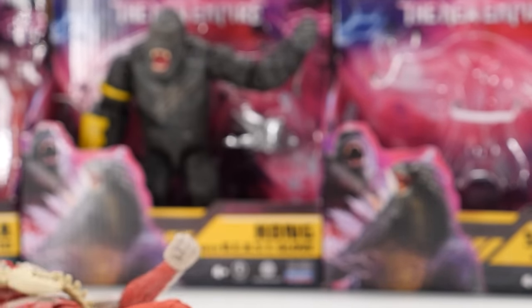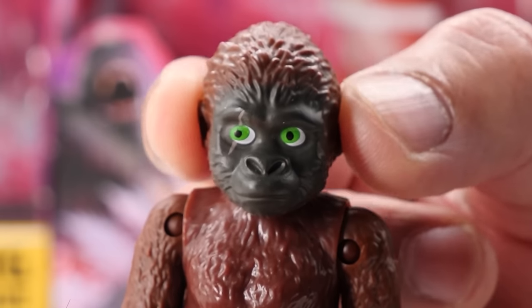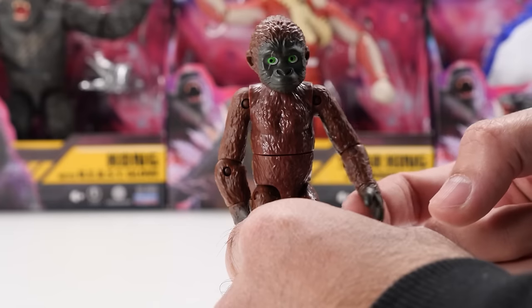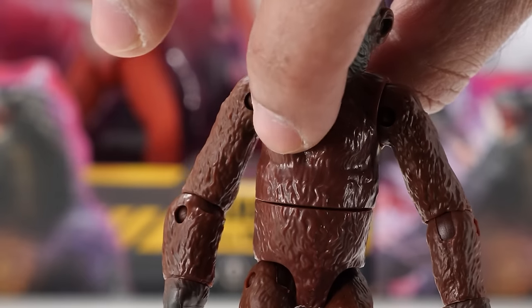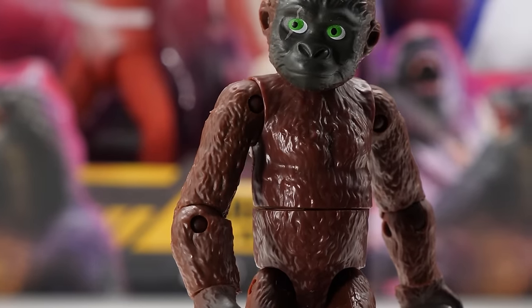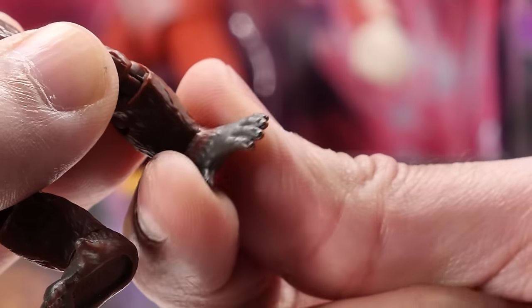Zuko's head rotates a full 360 degrees. He doesn't really move his head up and down much, nor does he have much head pivot. His arms move backward and forward and swivel outward. He bends at the elbow and has elbow rotation. His wrists fully rotate. With a waist cut, he rotates a full 360 degrees at the waist. His legs move backward and forward and rotate. He bends at the knees, and his feet fully rotate.